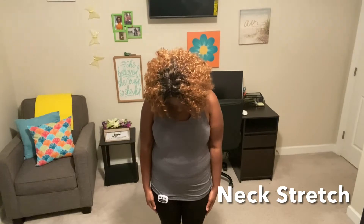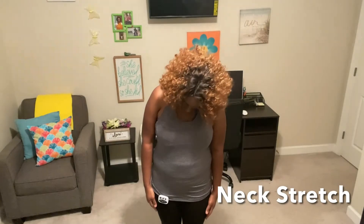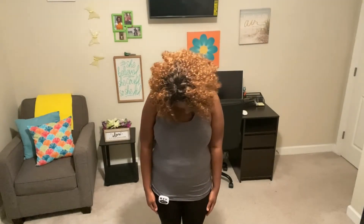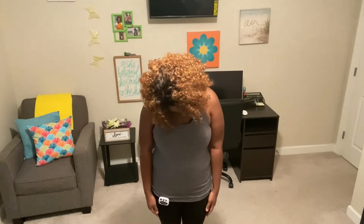We're going to move our head downward, then start moving to the right, to the back — make sure you're breathing normally. Relax. To the left, move your head forward. We're going to move our head to the right, to the back, to the left, to the right, to the left, and to the front.